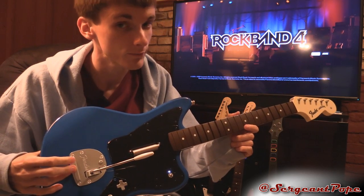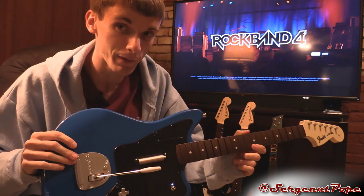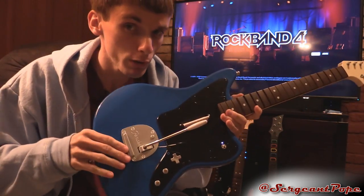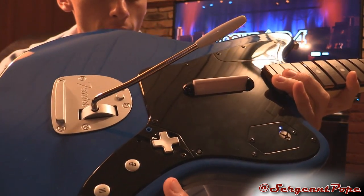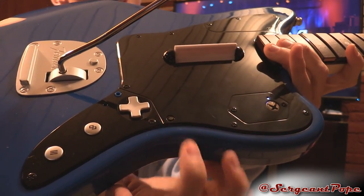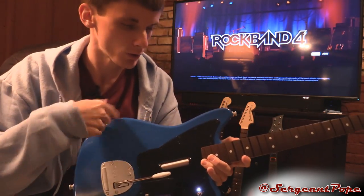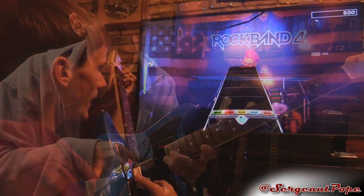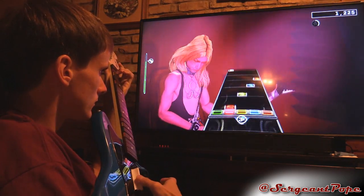I've been using it for about a week and I already have two kind of issues with it. It's a Fender Jaguar now, not the Stratocaster, so it's a little different — it's blue. The D-pad is a little bit different and better, which is nice. The Start and Select buttons are changed up a little bit, and there's a wireless signal button. There's none of that little knobby thing that other Rock Band guitars have. Strum bar is pretty good, no issues there. The buttons feel pretty good and are working nicely so far.